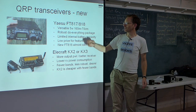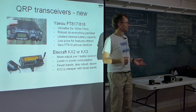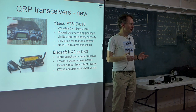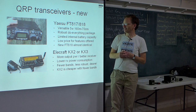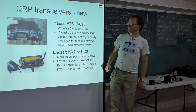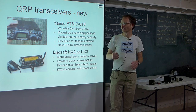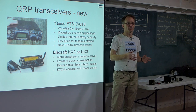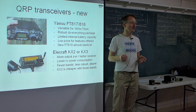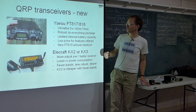Most of you have probably seen the FT817. There's a new model called the FT818 — very little difference from the 817, so if you've already got the 817 it's probably not worth getting an 818. The great thing about it is it's 5 watts, all modes, 160 metres through to 70 centimetres. Some people say its receiver isn't so good, and strictly speaking there are some RF characteristics that might not be as good as a big home station rig — but not so much of a problem here in Australia.